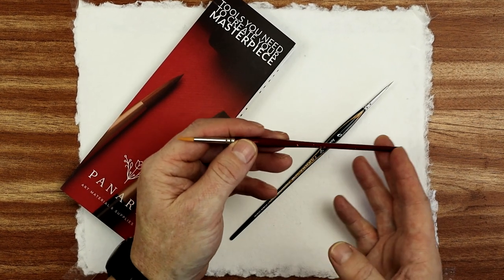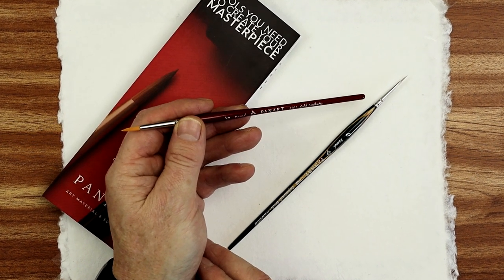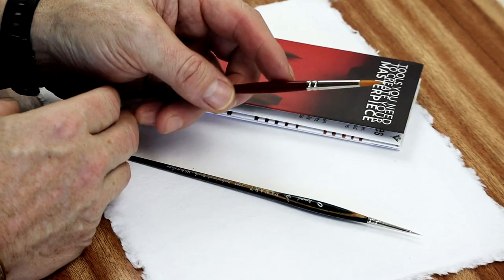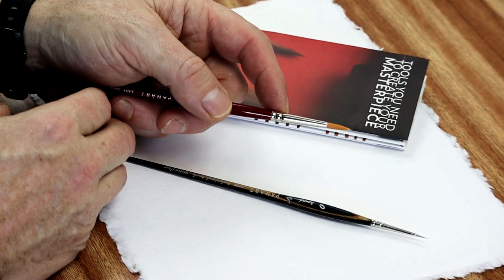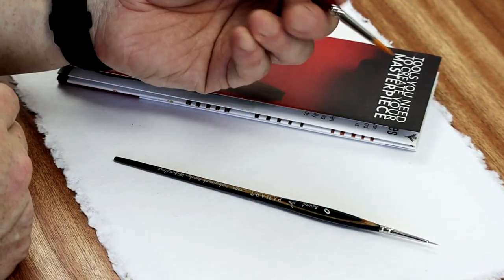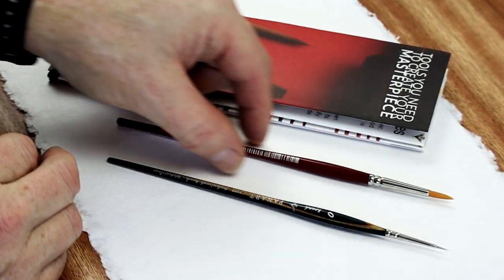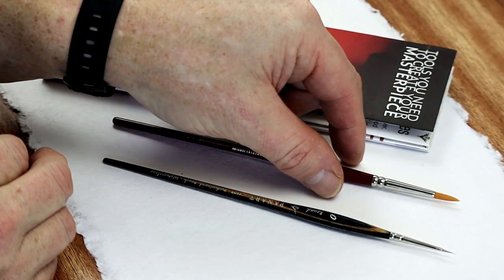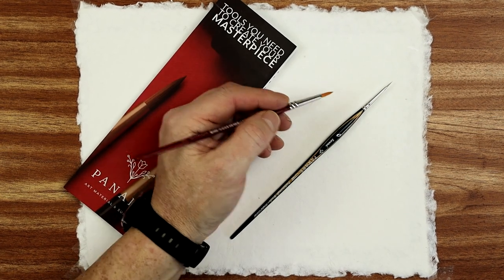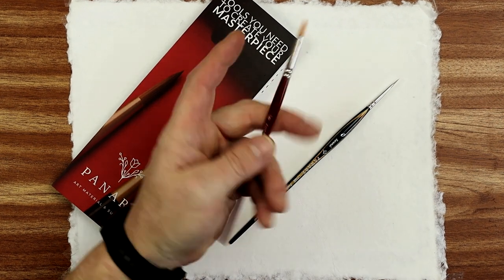This particular one is their Campus range, a size 6 PanArts 5501 gold synthetic, with a lovely red stained handle and a nickel plated brass ferrule - quite nice, gives a lovely royal look. Like the other one, it's got a lovely shape as well, because it billows out a little bit towards the metal ferrule, getting wider as it reaches the ferrule. When you hold it in your hand, it's quite comfortable.